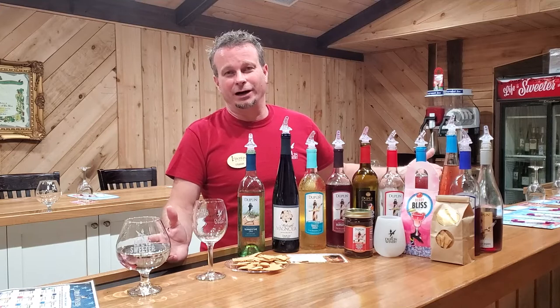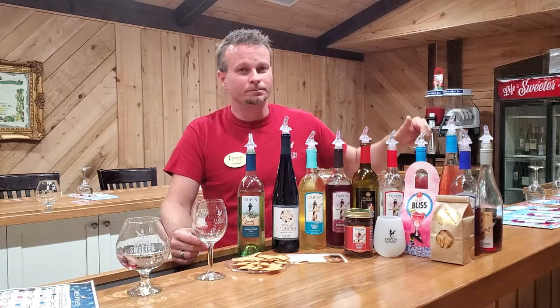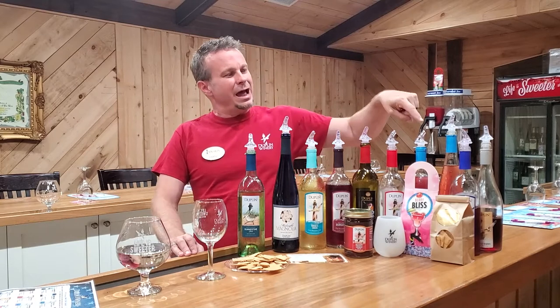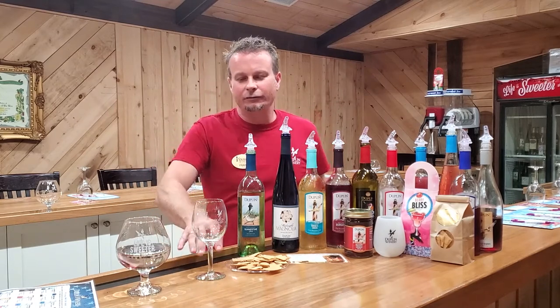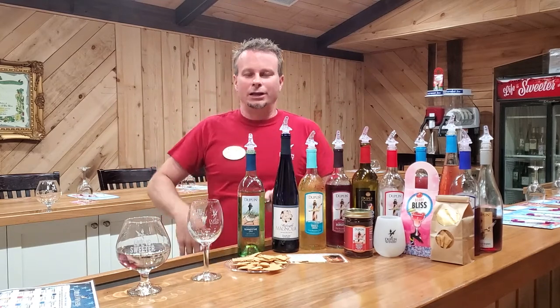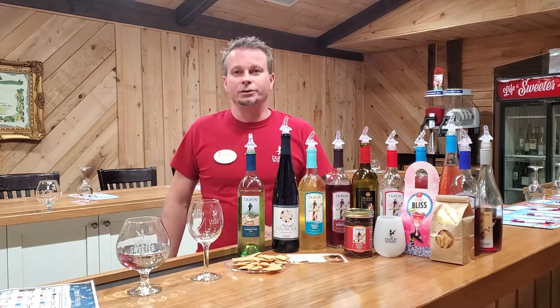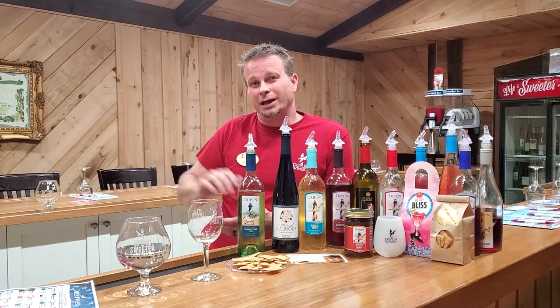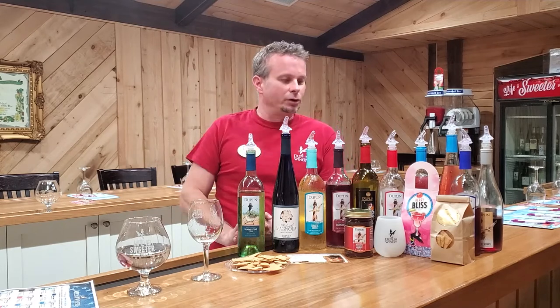That is a great wine — another one of my top five, especially during the summer. If you want to go outside and have a party, add some fruit to that. We've already got the fruit flavoring in there, but I really like adding a little bit of bananas and strawberries. Throw some apples in there too. That is a really, really good wine.